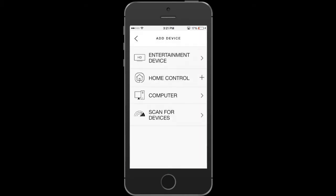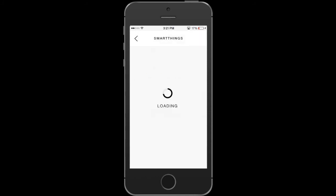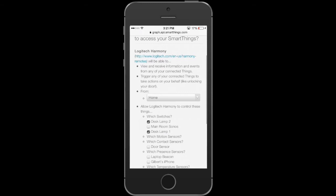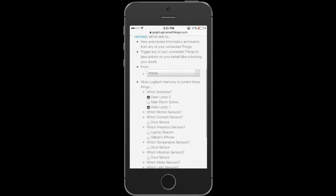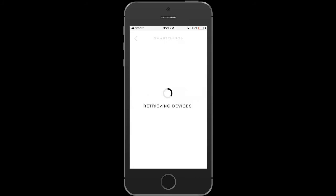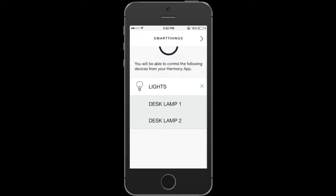The next thing we're going to do is add a new device — we're going to add SmartThings. Hit Home Control and select SmartThings. Once you sign in, select the location you want your Harmony to be associated with — in this case, Home. Then select the devices you want Harmony to have access to; in my case, Lamps 1 and 2. Hit Authorize and give it a second for Harmony to pick up the devices. You can see that Harmony now has access to Desk Lamp 1 and 2.